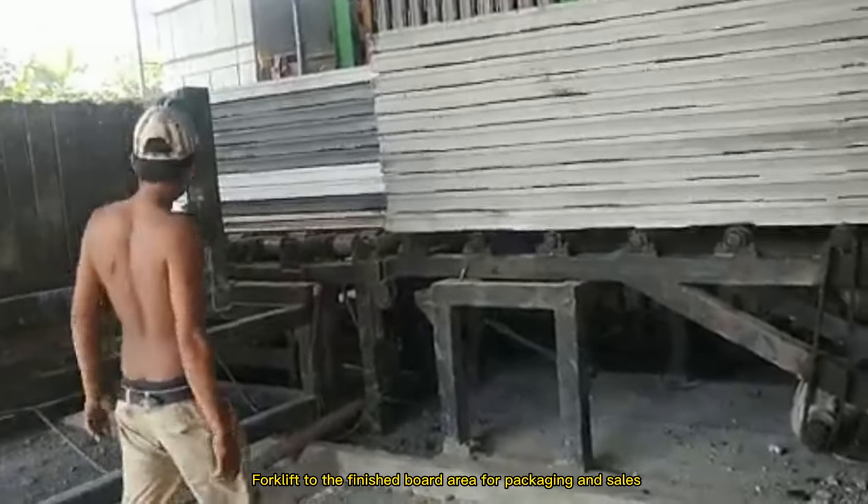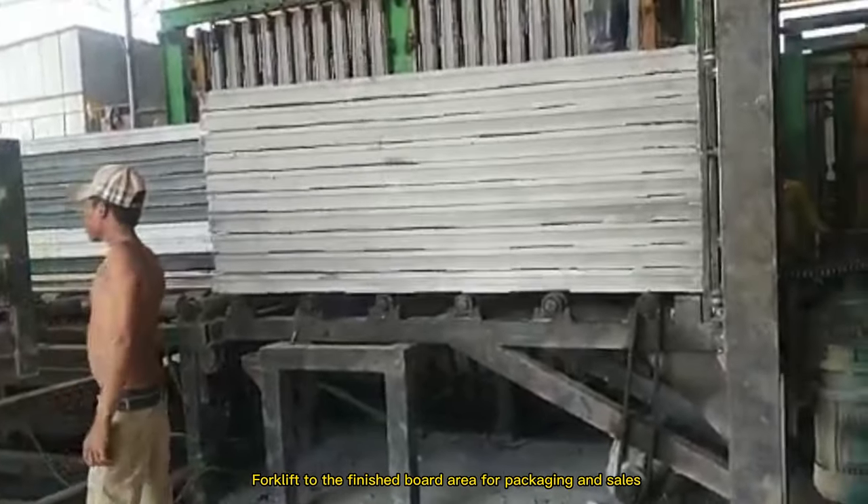Forklift moves the finished boards to the finished product area for packaging and sales.